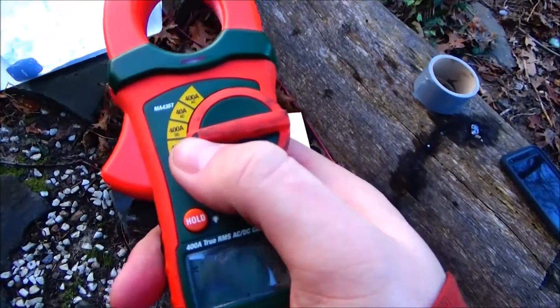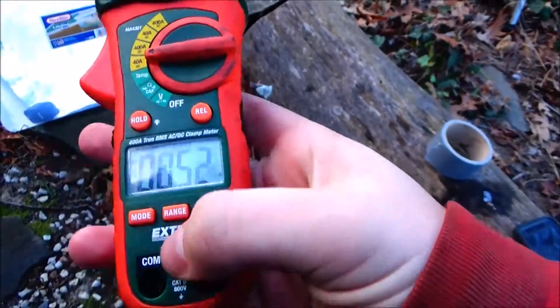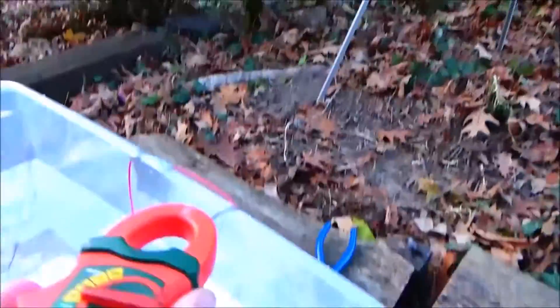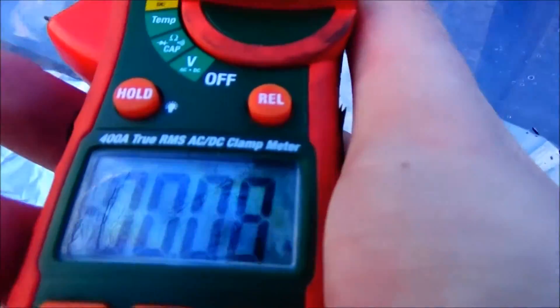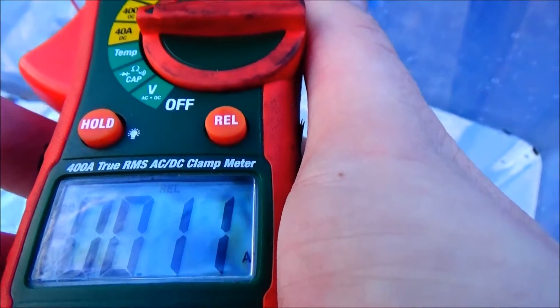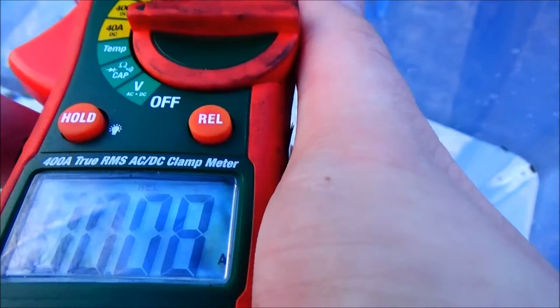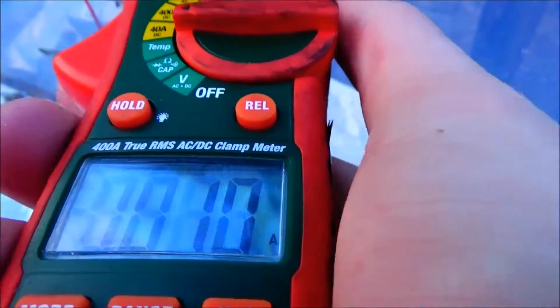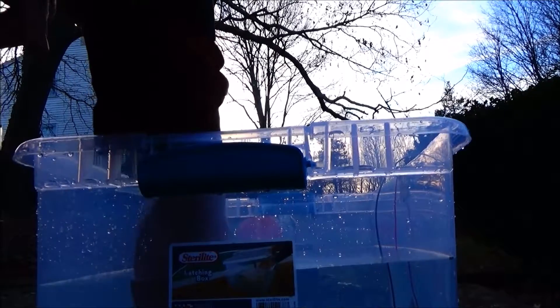Let's see how much current it's drawing. About 0.1 amps. I think we can raise that up. I'll tell you guys what happens.